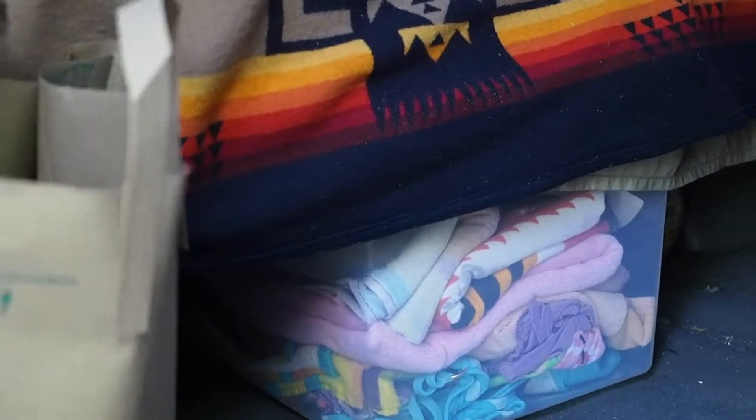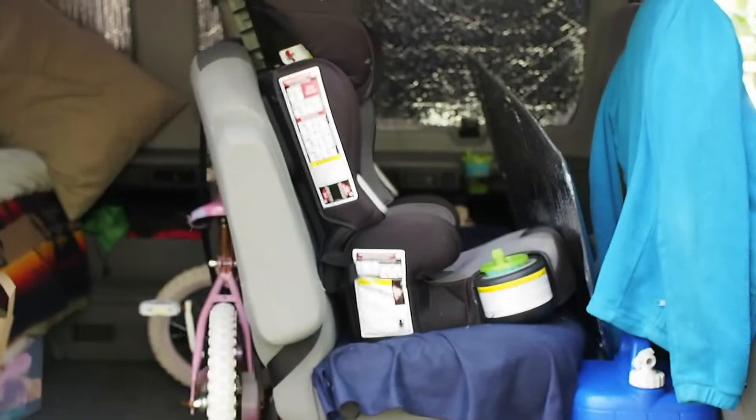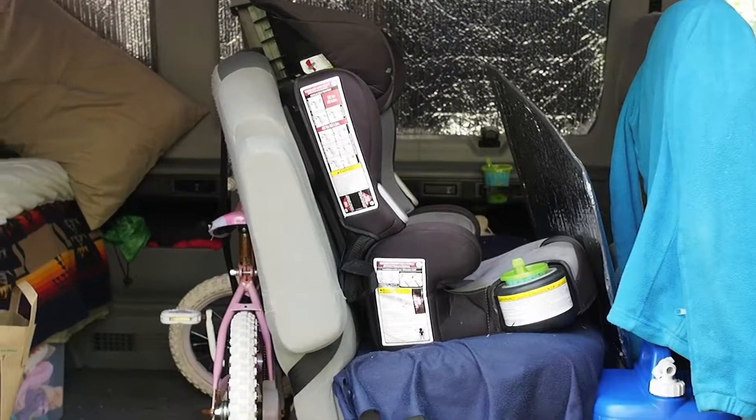And we have room underneath for six bins, whereas before we only had room for four. So I'm excited about that increased storage. But this is the first time that I'll be setting up camp with their bed over the bench seat, so let's see how it goes.